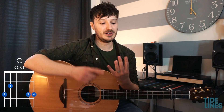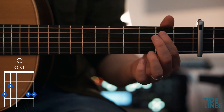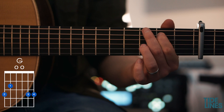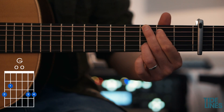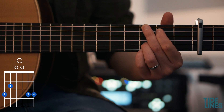The first chord we're going to learn is the G major. When we're talking about numbers of fingers, we're talking number one, number two, number three and number four. So our first finger goes on the fifth fret of the A string, our second finger goes on the sixth fret of the bottom E string, our third finger goes on the sixth fret of the B string, and our fourth finger goes on the sixth fret of the top E string. That is the G major chord.